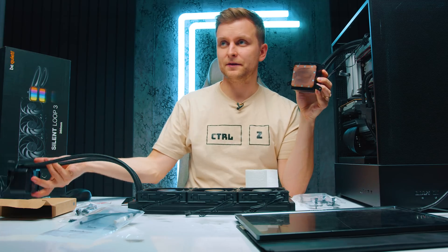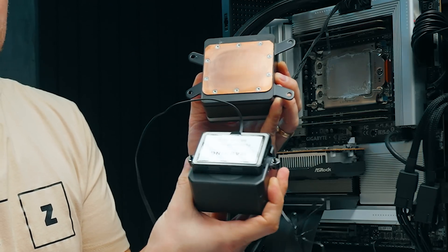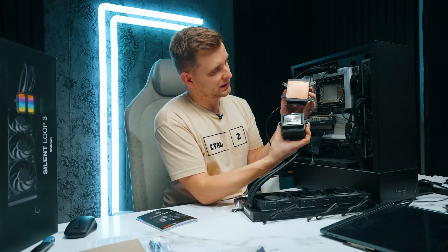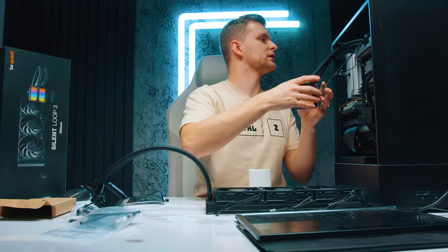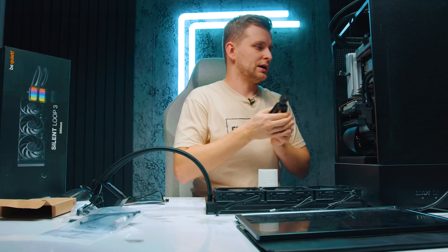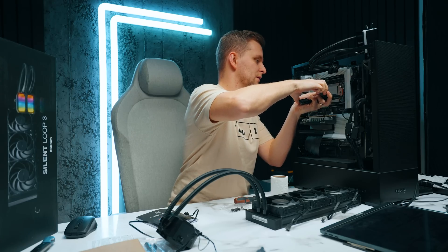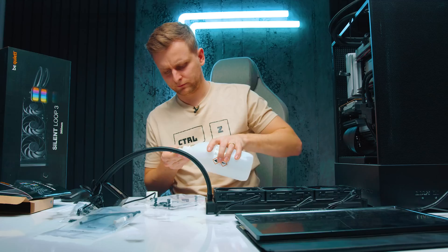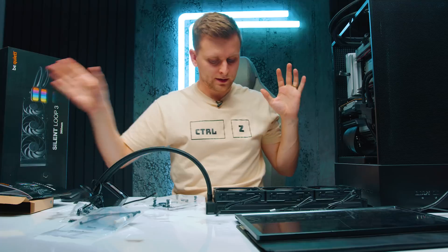Now looking at the NMAX and BeQuiet size differences, you can see the NMAX is still a lot bigger than this BeQuiet, so I'm interested to see what the results are going to be. The NMAX mounting bracket is so hard to get off — I'm going to have to use pliers.